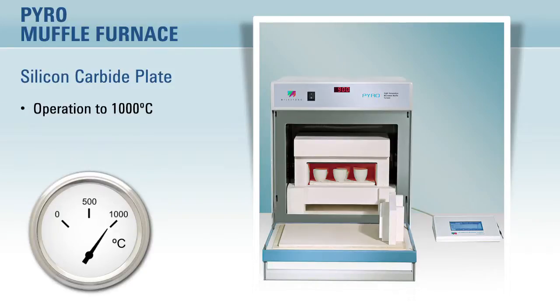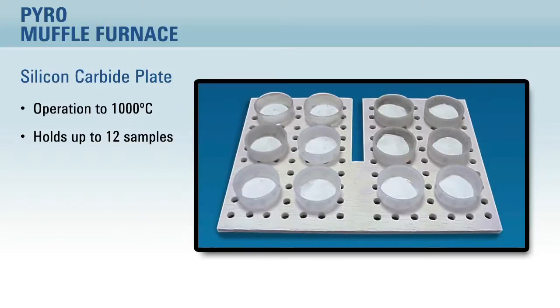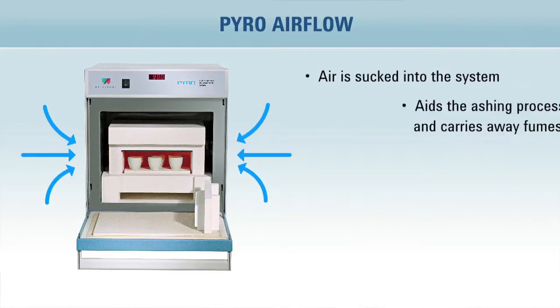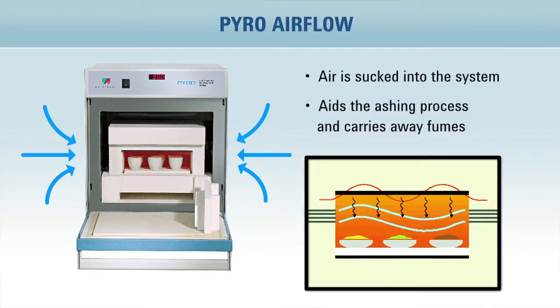The Pyro can operate up to 1000 degrees Celsius and can process 12 samples at a time in various types of crucibles like quartz, ceramic and glass. During the ashing process, air is sucked into the system that not only helps with the ashing process but also draws away the fumes and vapors.